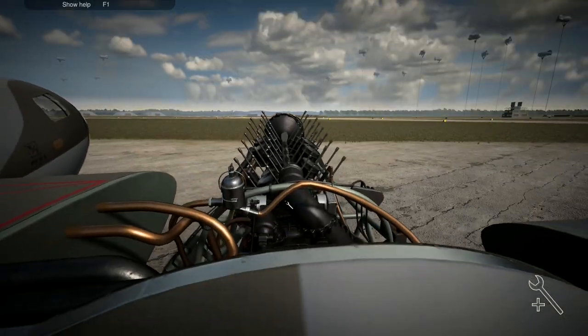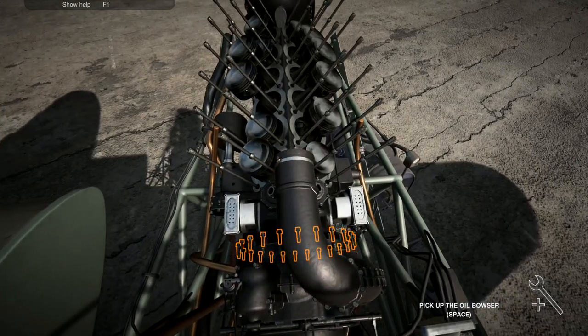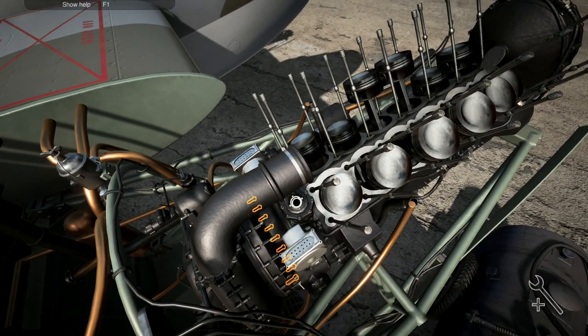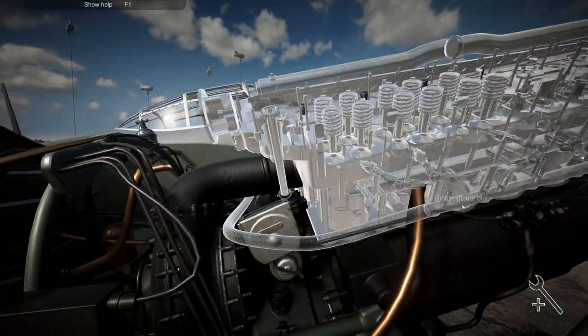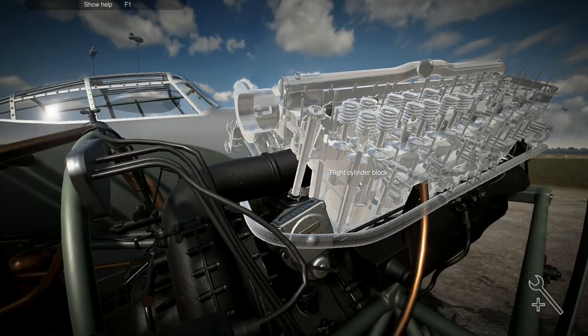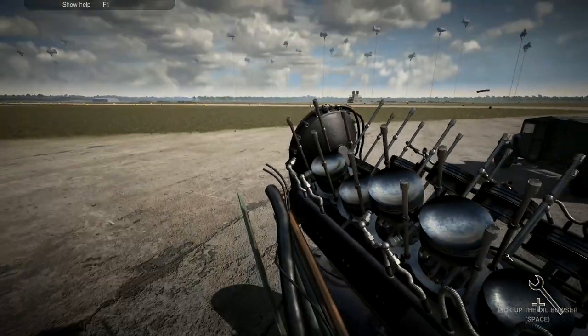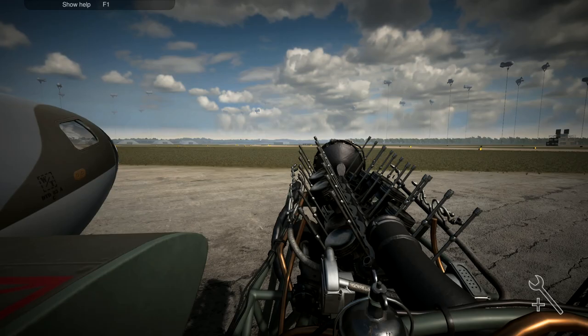We'll put the supercharger in now - let's do that one there, and then do the other little one that goes onto it. Do up all of those. There we go, so there's all of those. Now let's put the lower ignition wires on - those right there go onto that one.